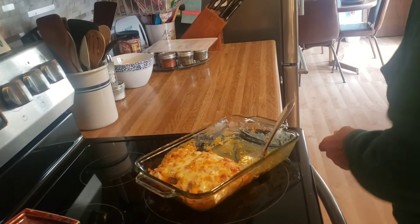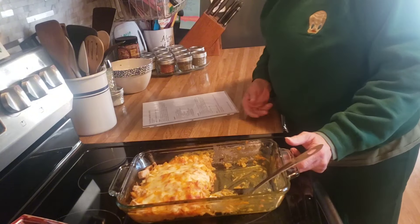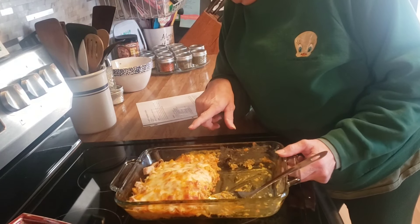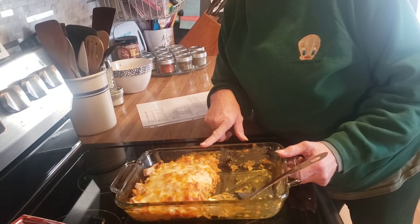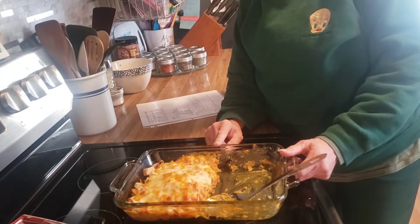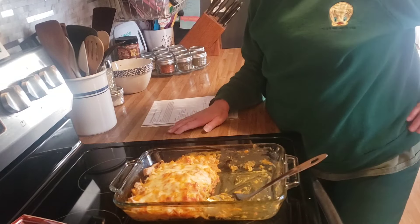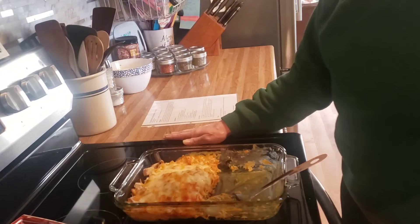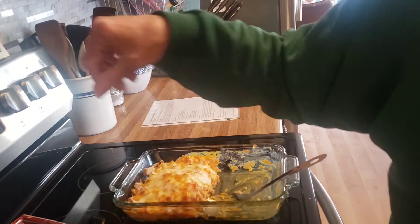I just wanted to report back on what we thought of this pulled pork king ranch casserole — it was good, but it is definitely better with the cheese whiz. I used a medium con queso and that really gave it a kick, so cheese whiz is definitely better in here. I will leave the recipe link for you below in the description box. It is good, I recommend it — thank you for watching, we'll see you tomorrow!